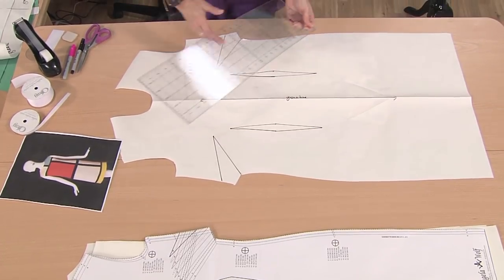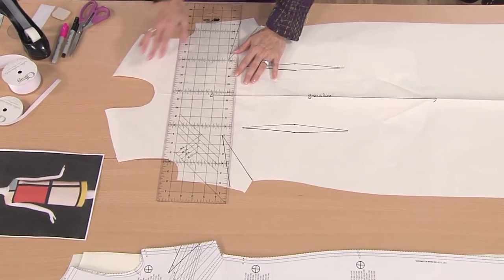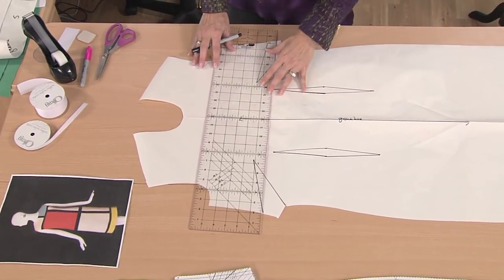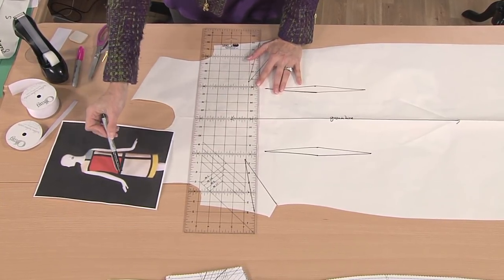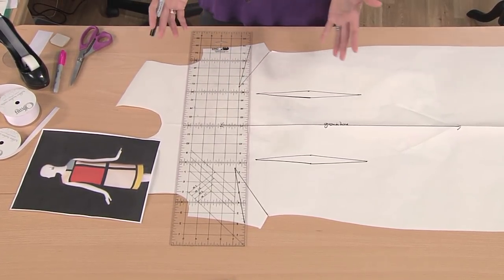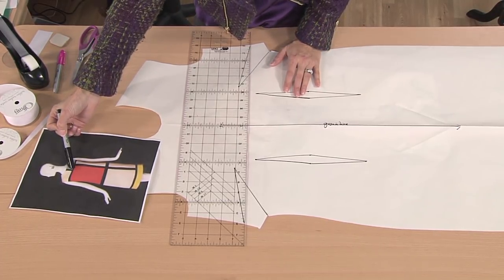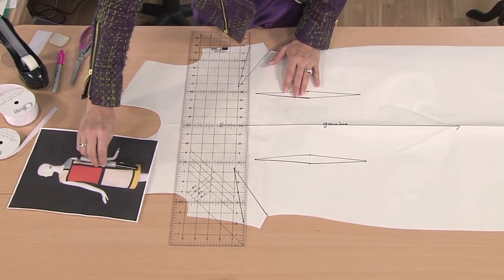Whatever style you want — color blocking is really in style again — find a photo you like and I'll explain how you figure out what to do with this. On the picture, we have a line that goes across. The one thing you need to keep in mind is when you draw a line, you're going to draw it exactly the way you would sew it. I want to have full lines — I don't want a line that stops in the middle of the chest area.